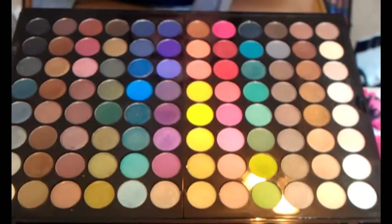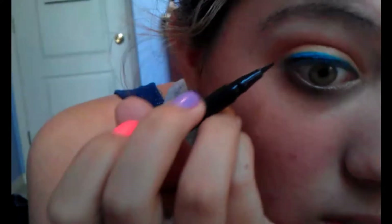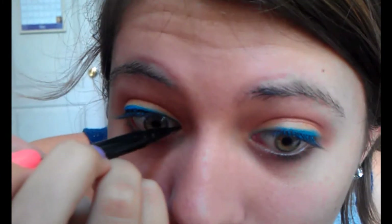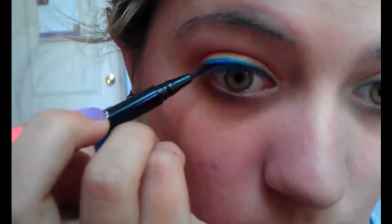Next, I'm using the e.l.f. felt tip liquid liner, because honestly this is probably the best liner for me since I'm not great with normal eyeliners. I'm just going to make a thin line. You can barely see it, and it doesn't have to be too perfect — mainly because you've already technically lined your eyes, so you just want black on the edges where your eyelashes are. See? Just a little thin line.